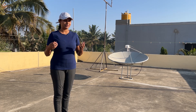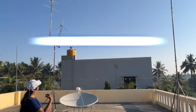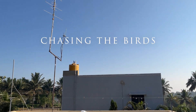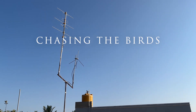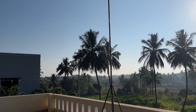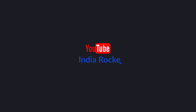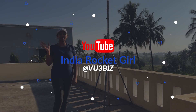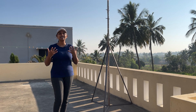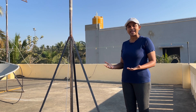I am chasing satellites with a lot of antennas at my home — my rooftop is filled with them. Hi everyone, this is India Rocket Girl. For the past two weeks, I have been making and testing different antennas. Now I will show you all the different antennas that I have.